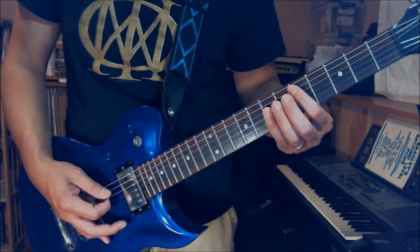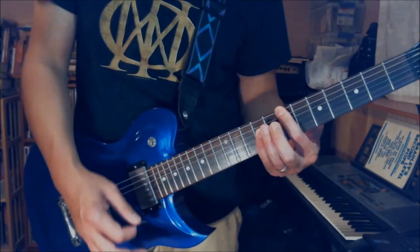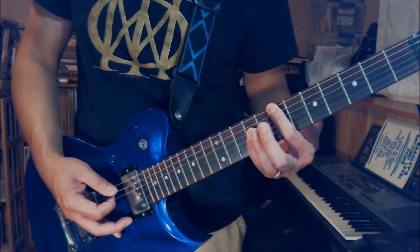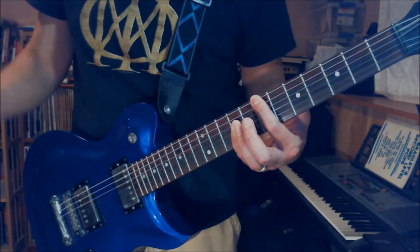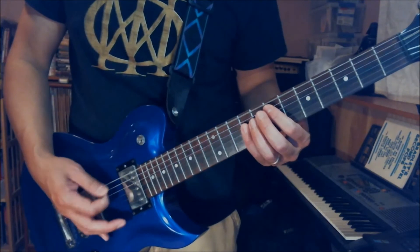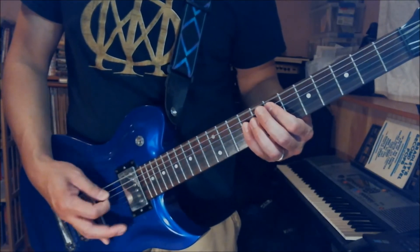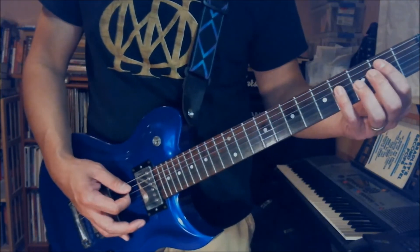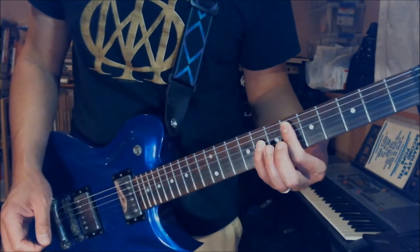And then you play the D power chord in the 5th position. And then I play this chord — it's like an E power chord with the 7th fret on the bottom low E. So basically I play low E7, A7, and I'll use my pinky to play 9th fret on the D string. And then you play the D# power chord in the 6th position. The next part is a D power chord at the 2nd fret position, and then you play the D# power chord in the 6th position.